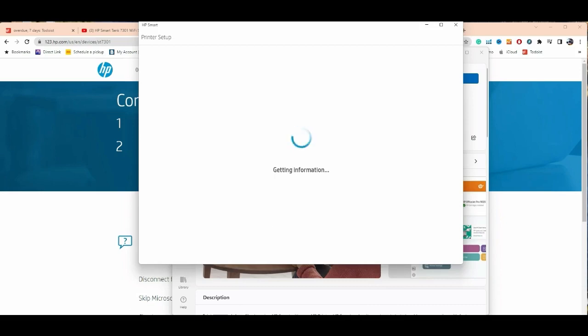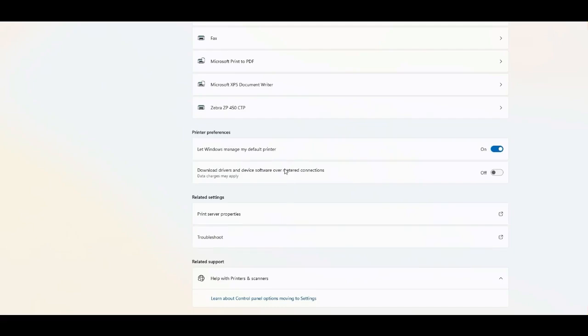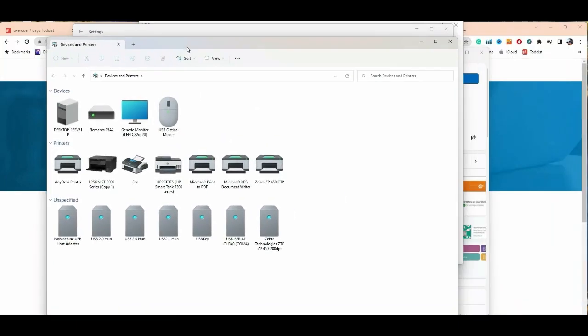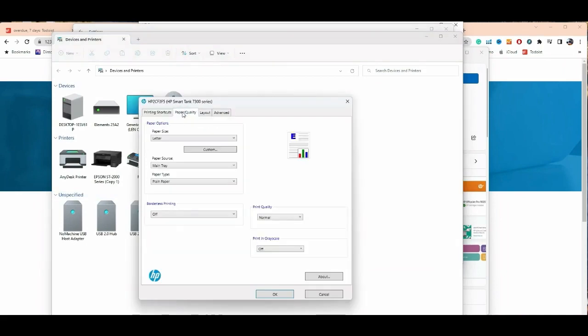You can verify by going to Printers and Scanners — the printer is all set up. You can change the printer preferences and everything; the printer is ready to go. I hope you enjoyed this video. Visit us at www.bchtechnology.com, or locally in Greensboro, North Carolina. Cheers!